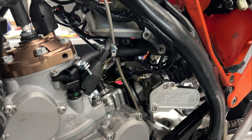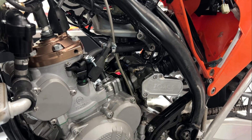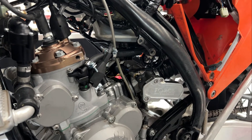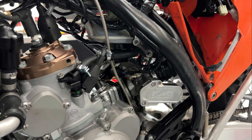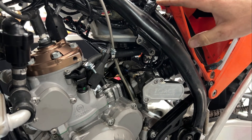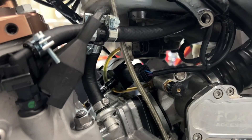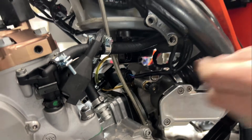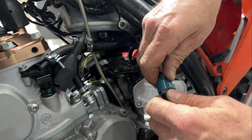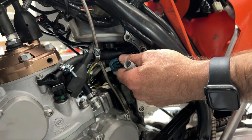Now depending on which type of delete you want to do, there are various things you can do with the oil pump itself. One option is to simply leave it exactly how it is. You can leave the oil tank, the oil pump, and the oil hose in place. Some people choose to do that because it means at any given time you can simply remove this, plug the oil pump back in, and go back to oil injection.